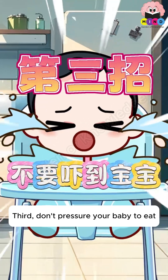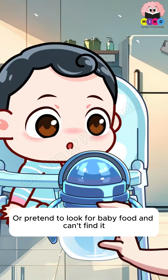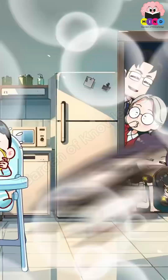Third, don't pressure your baby to eat. Babies can have a loss of appetite due to fear. If lunch is not eaten, let them drink plenty of water, or pretend to look for baby food and can't find it — make your baby look forward to dinner. Oh my gosh, mom's dinner smells so good!